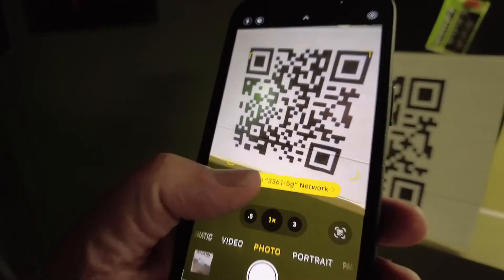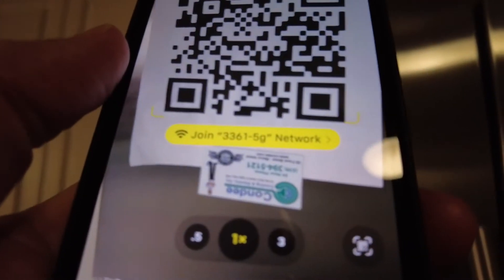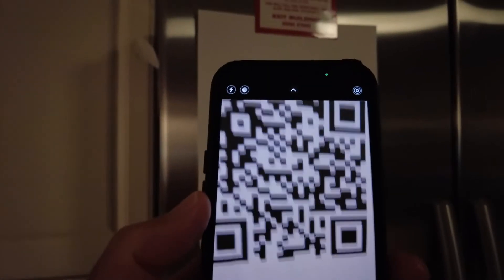When a guest needs to log on, they only have to point their phone at the QR code. It logs them in automatically. Best of all, QR codes work with all phones — Androids, iPhones, and tablets.